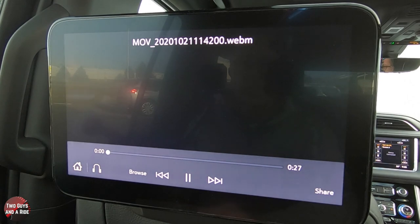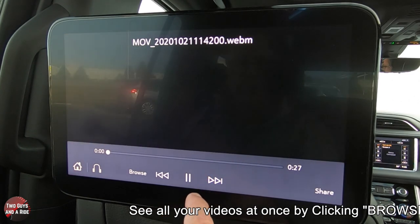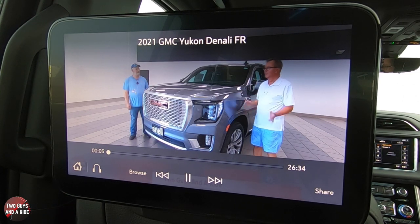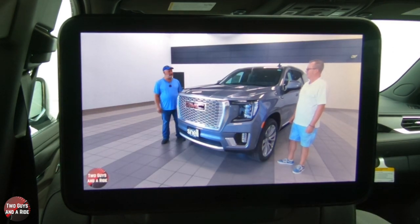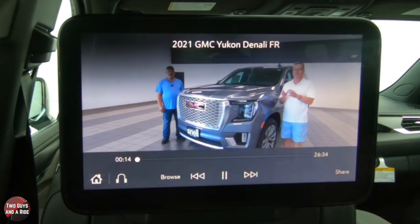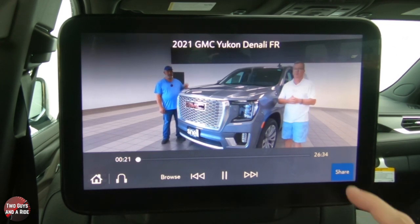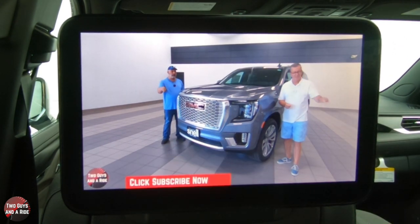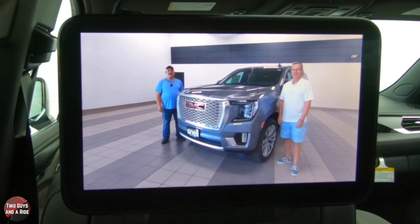To get back, just click the Home screen and it brings you right back. Let's go back into the video — look at that beautiful GMC Yukon Denali, a 2021 from Snell Motors. Tap Full Screen and there you go. You can share this to the other screen — your partner or the next kid can hit OK on their screen and they've got it too. Tap the screen again and you're back to full screen, and you're hearing everything on your wireless headphones.